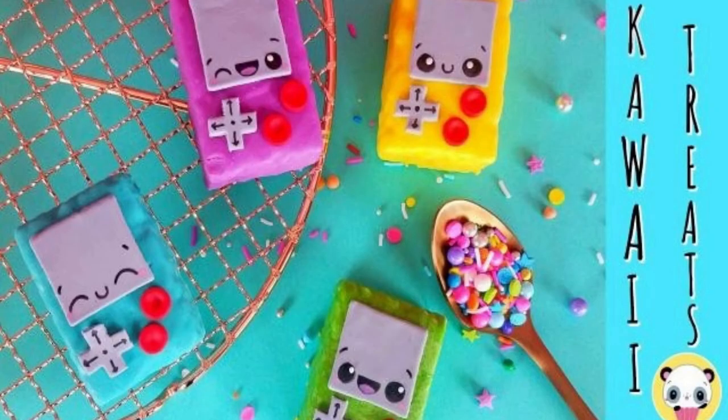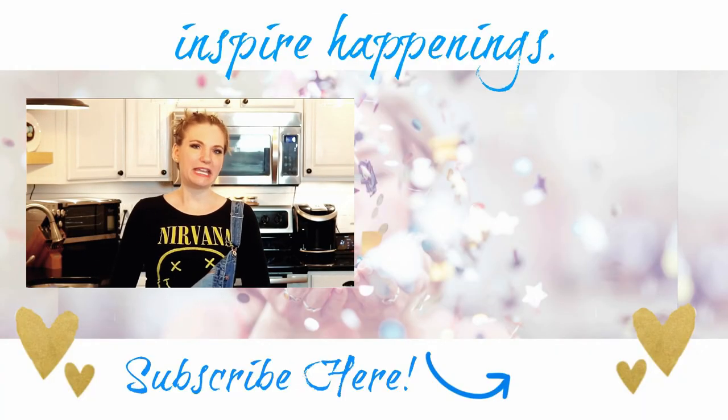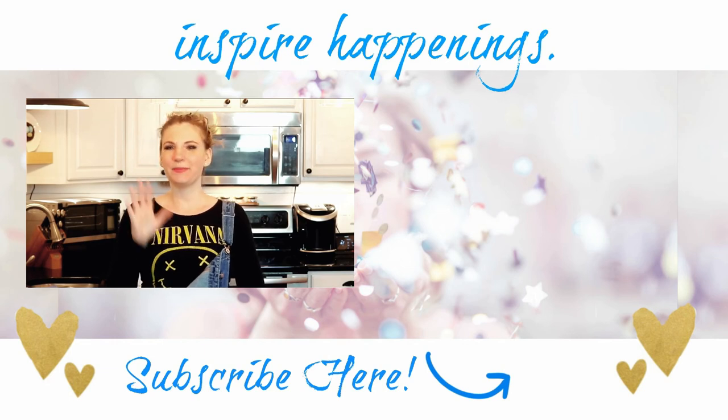Thank you all for watching! Don't forget this is also a collab with Dania from Toki Cakes, where she made these super kawaii Game Boy Color treats. I will leave a link to that video and her channel down in the description box, so head on over and show her some love and subscribe. I love you guys and I'll see you next time when we make another inspired treat together — bye bye!